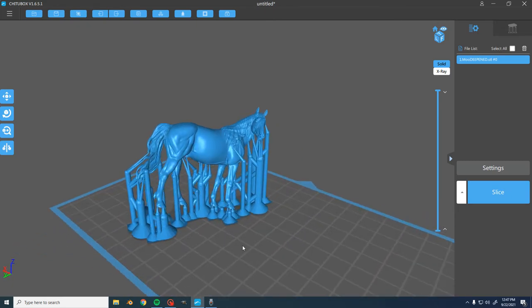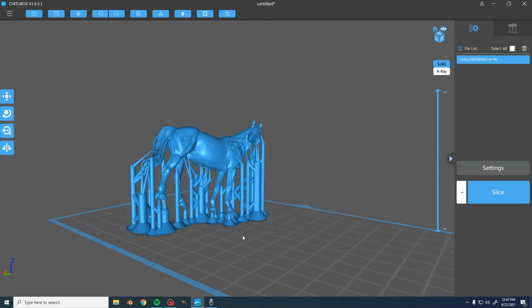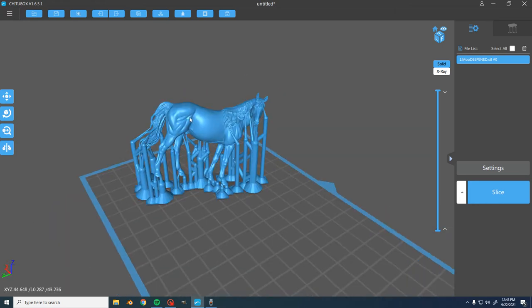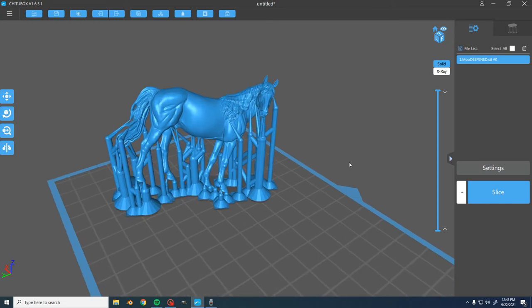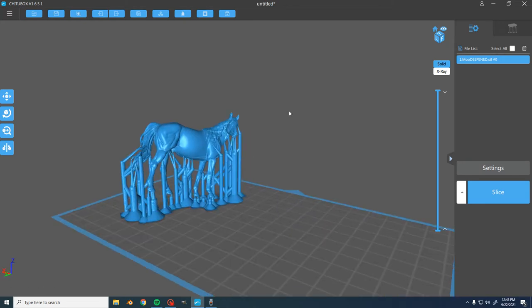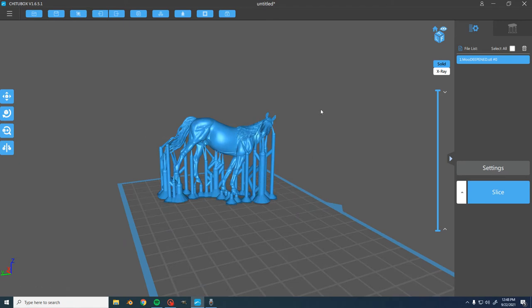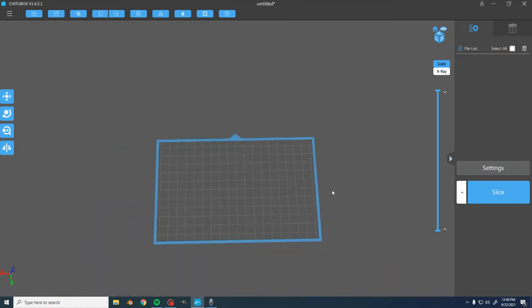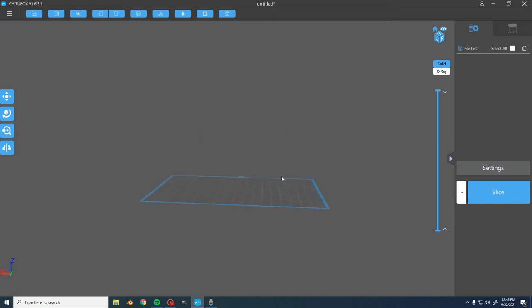I'm going to be printing those and shipping them over there as show prizes. I already supported this sculpture before, but I accidentally made it slightly too large — they're supposed to be micros and it came out more like small stable mate scale. So I'm going to re-support the whole file and show you guys how I go about doing that. We're going to end up with a product that looks something like this, so I'm going to go ahead and delete that one.